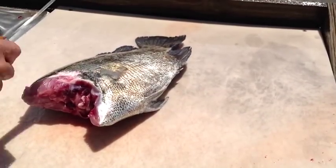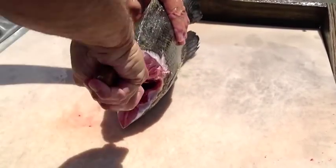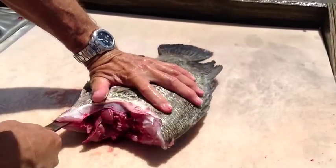Now we're going to come back, turn the fish up, stick the knife in. You've got backbone again with that curved edge — come on around. You can cut right on through.